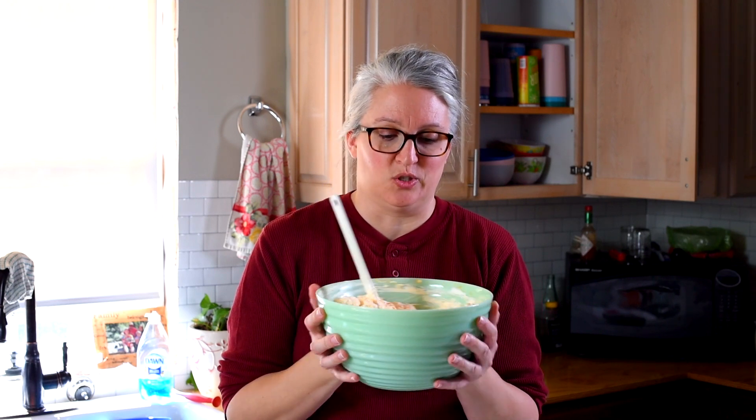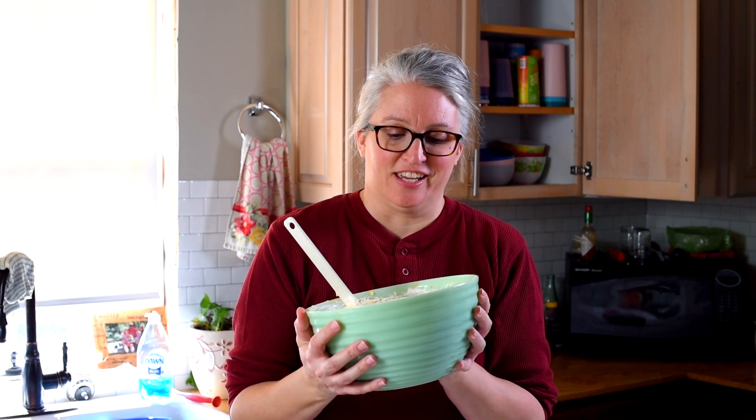So once you have it all mixed up, you're just going to cover it with plastic wrap and put it in the fridge for at least an hour and let it chill before you serve it. I wouldn't recommend making this ahead of time — the ingredients will kind of all mush together after a day or two, so just make it right before you're ready to serve it or the day of. I also wouldn't recommend freezing it either because that will change the entire texture. With the cottage cheese and the Jell-O and everything, just don't freeze it. But it's so easy to make — just a few ingredients, dump it all in, stir it together.